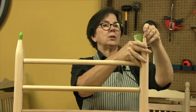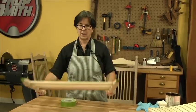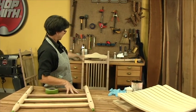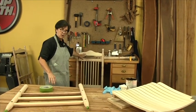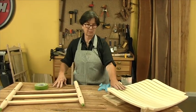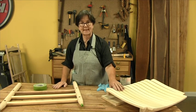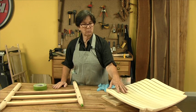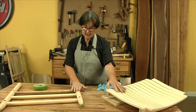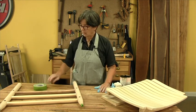The other issue with this rocker is that there are parts that are poplar. This assembly is all ash, most of your back is ash, your top crest rail is poplar, your rounds are poplar, the seat is poplar. Poplar is known as a treacherous wood — if you put stain on raw poplar, it will blotch horribly and be very ugly. The ash we can go ahead and stain and it will be beautiful.